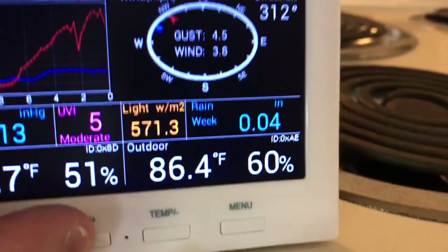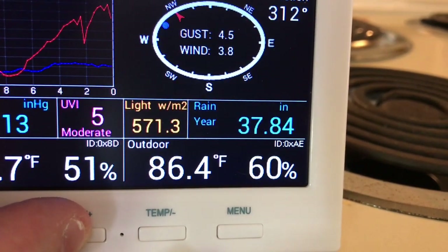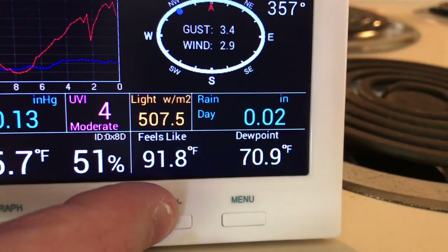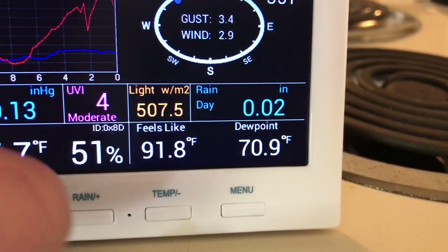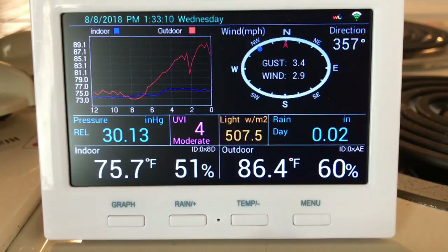For rainfall, you can display daily rain, weekly rain, monthly rain, or yearly rain. If it's currently raining outside, it will also display rainfall rate. The next button cycles through temperature settings — you can see the feels-like temperature, which would be heat index in the summertime or wind chill in the winter, then dew point, and back to your outdoor temperature and humidity reading by default.